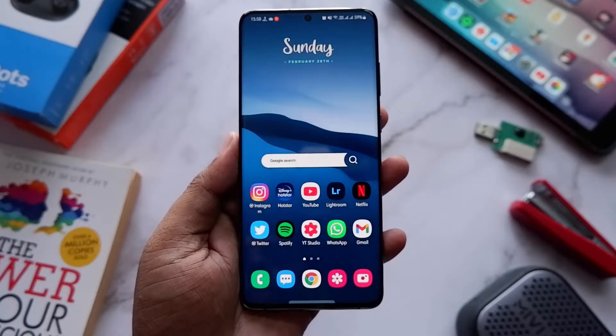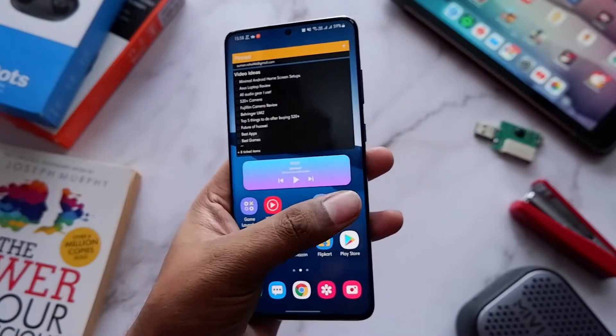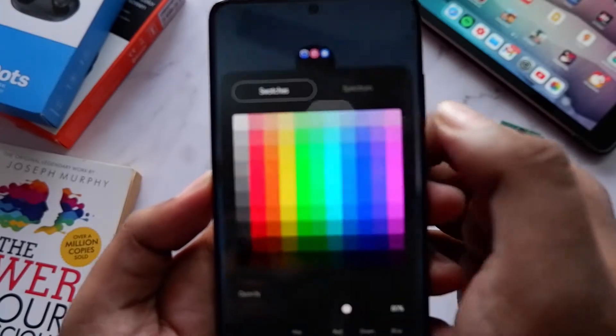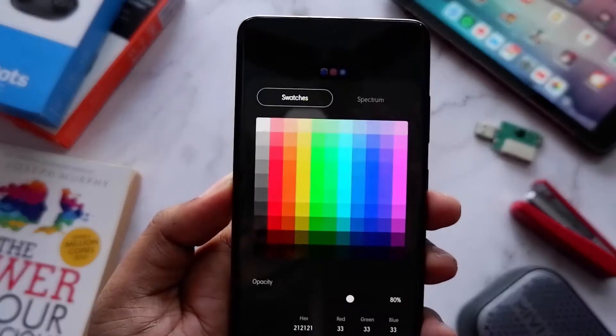Another thing is that when you want to change the color of your folders, you can now select from the entire spectrum of colors instead of just the preset swatches, which is pretty cool. Those are all the features I got with my S20 Plus.